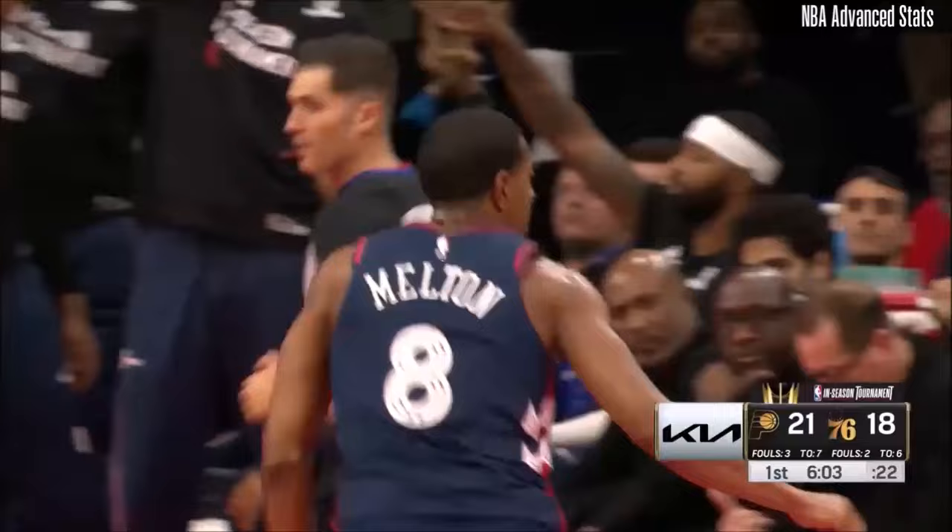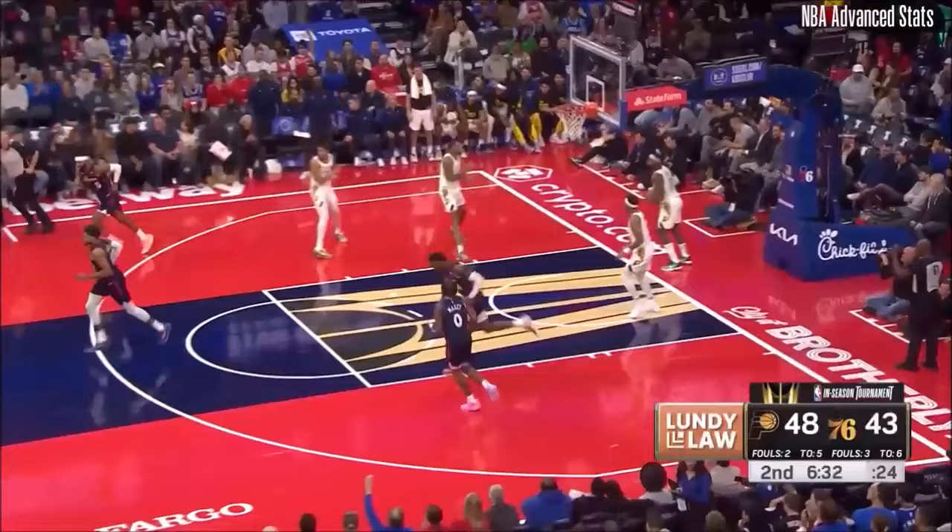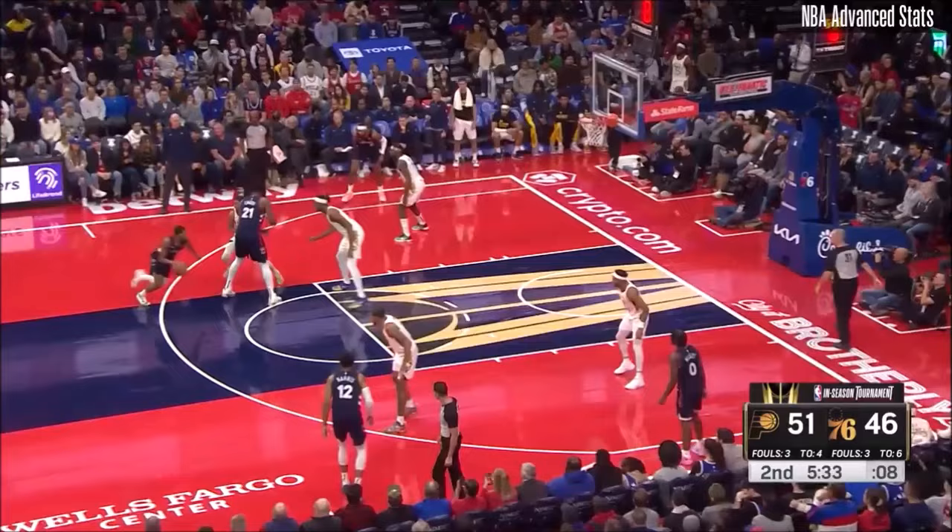More importantly, Jalen Smith — the big for Indiana — really dunks it down. Still upon his hands and knees. Topham with 11, five of six from the floor.